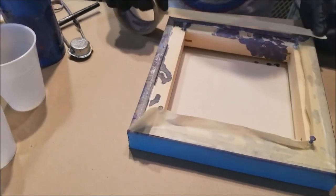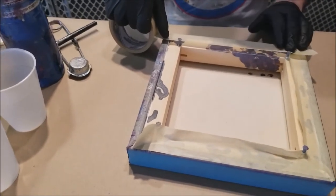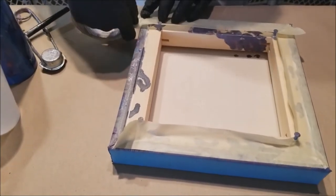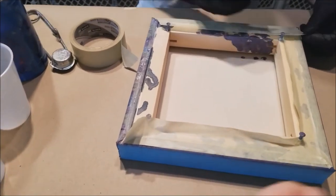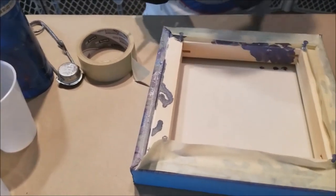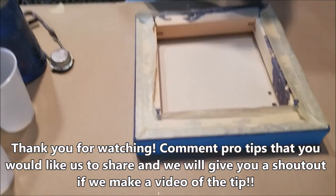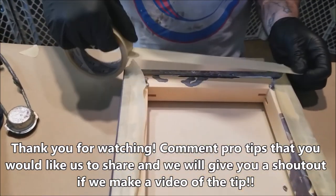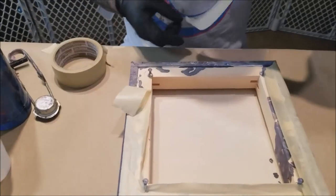If you forget and leave it overnight, you can come back the next morning and hit it with a heat gun real quick and still just pull it off cleanly and easily. That will prevent you from having to go through and sand the bottom or use an exacto blade to cut off all your drips at the end of your project. Thanks for watching.